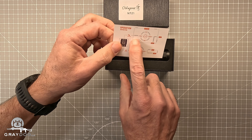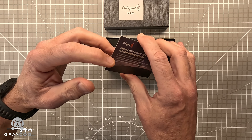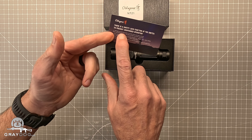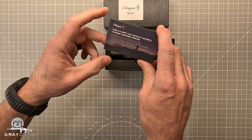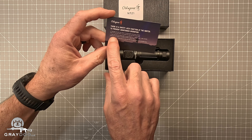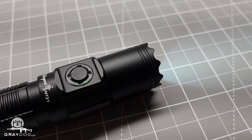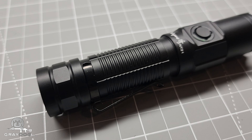It comes with a very simple set of directions with a diagram. Diagrams are super helpful to me — I prefer diagrams. And a little reminder that there is a safety lock: if you have it turned off for greater than a minute, it will auto-lock so you don't have to worry about it coming on unintentionally.